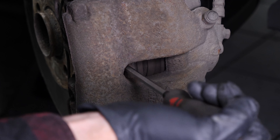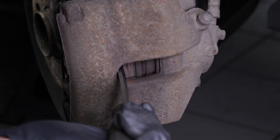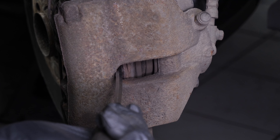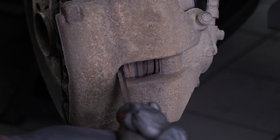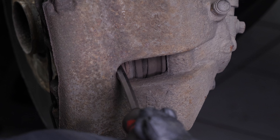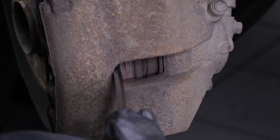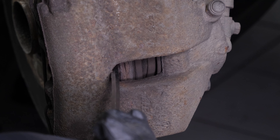Insert a flathead screwdriver to the outer extremity of the oblong hole located on the back of the brake caliper. Lift it off using the screwdriver as a lever by pulling it towards you — this will push the piston in. Don't hesitate to push the screwdriver further in once the space allows. Ensure that you have pushed the piston in as far as possible before moving on.